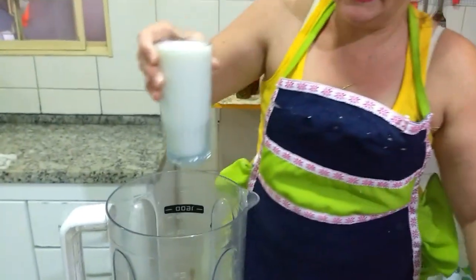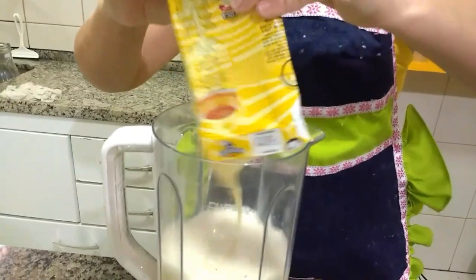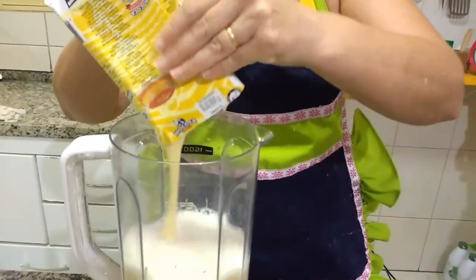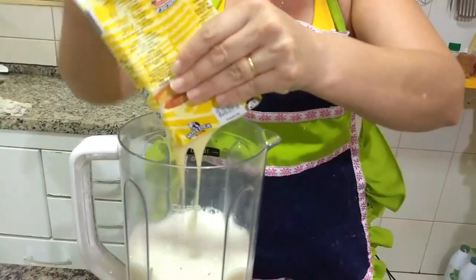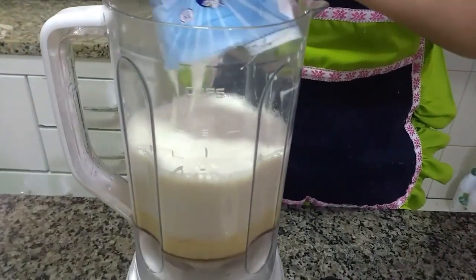250 ml de leite, uma caixinha de leite condensado. Muito gostosa essa receita, pessoal, muito facinho. E uma caixinha de creme de leite. Vamos pôr aqui e vamos bater por 3 minutos.